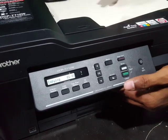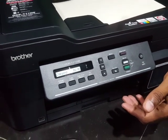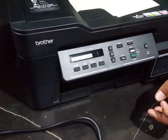This option is for mono printing and this one is for color. First I'm going to do it in mono. I'll plug it in and place the paper.